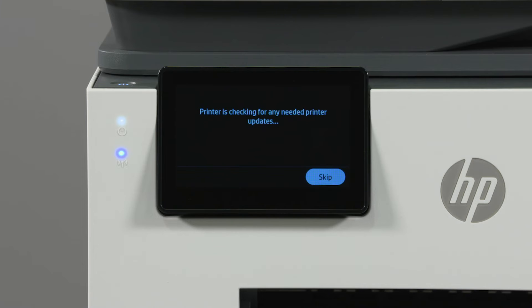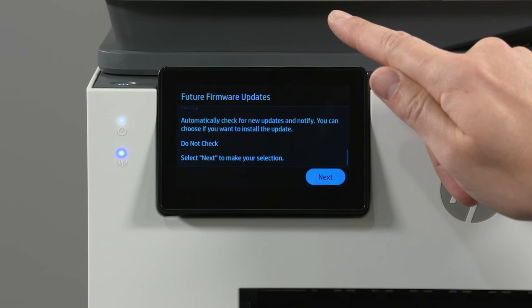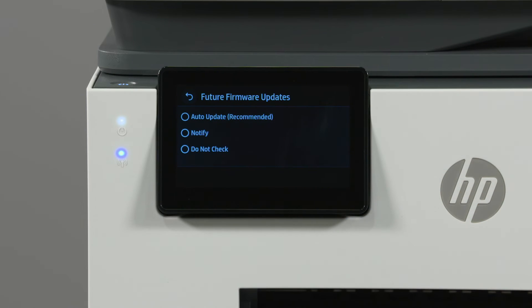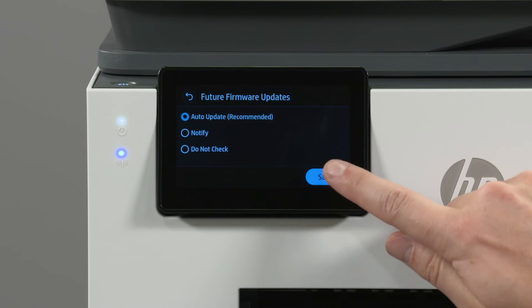The printer then checks for updates. On the Future Firmware Updates screen, read through and select Next. Select how you would like your printer to check for and initiate updates. HP recommends selecting Auto Update. When you have made your choice, select Save.